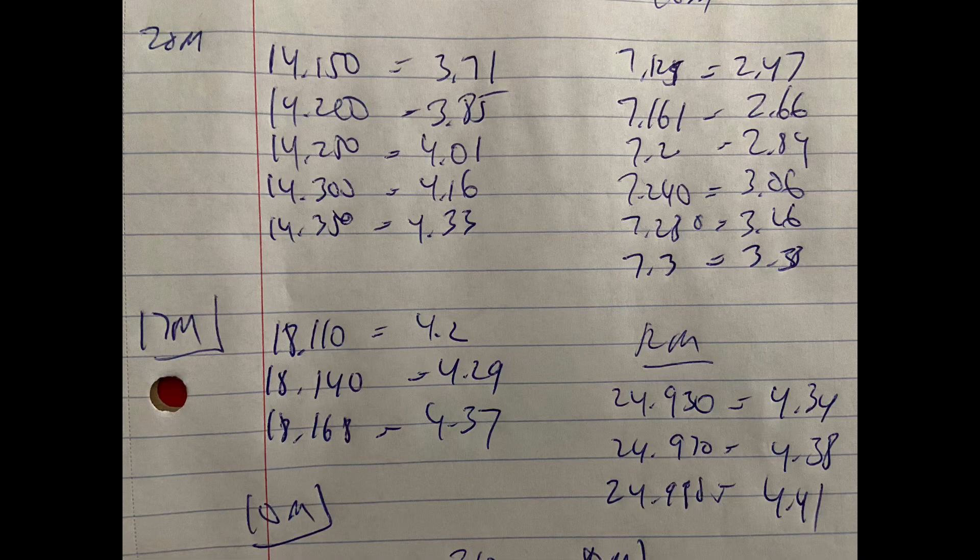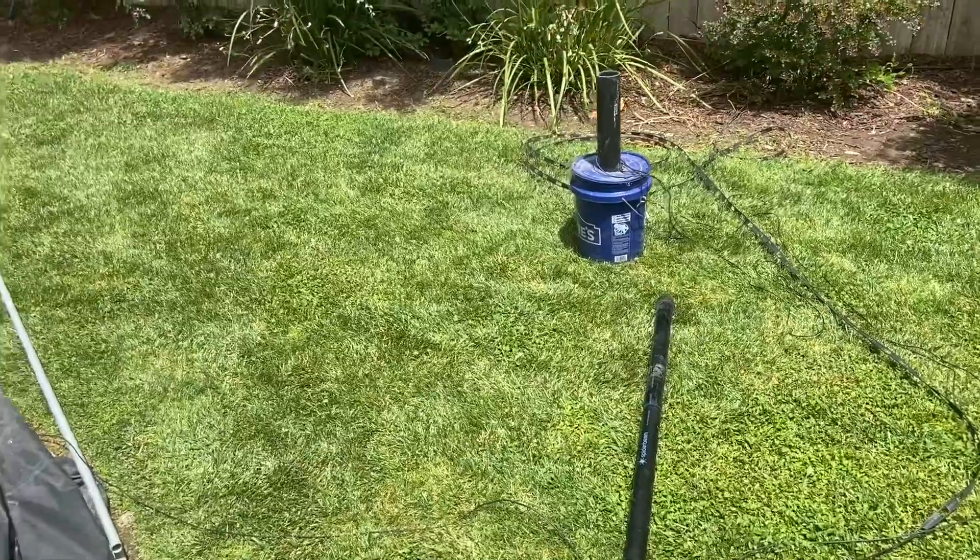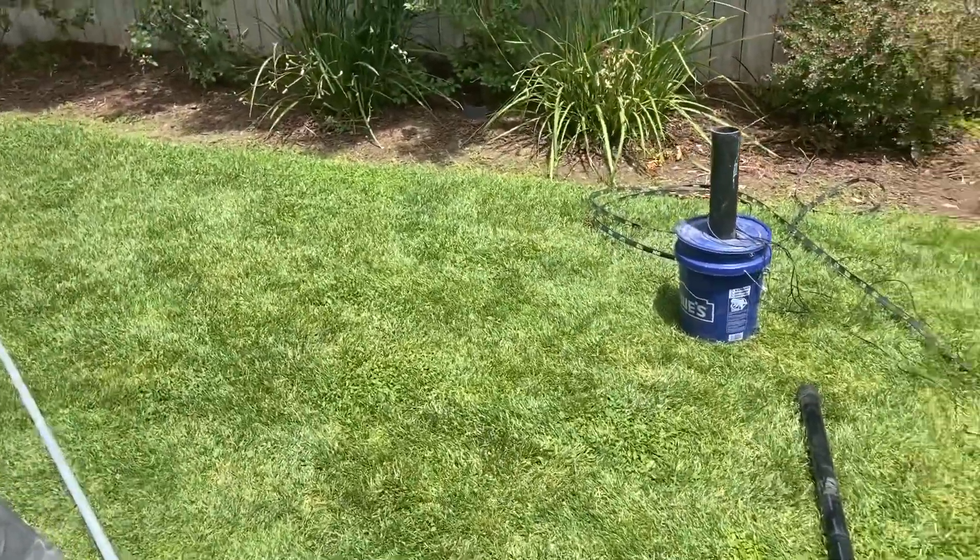The SWRs were coming in around between like 3 and 6 on all the bands. I'm like, okay, there's something wrong. I don't know if maybe the ladder line was twisted, or something was wrong with one of the wires, or the connections weren't good or something.